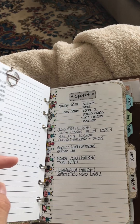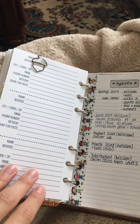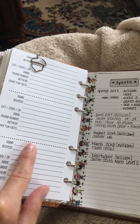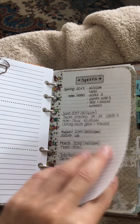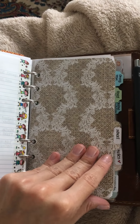Here we are in the section for my kids. I have their important information and I'll update the teacher and school details here — this is also from So Much Crafting. I also have notes for sports and I can always add more things to the section as needed.